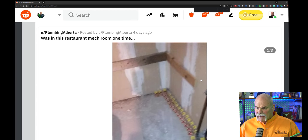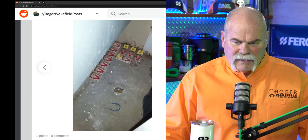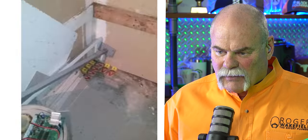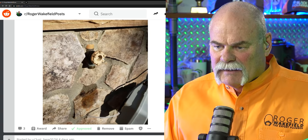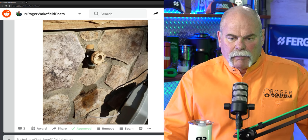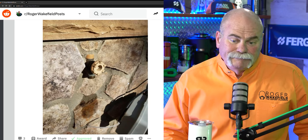Was in this restaurant mechanical room one time. You've got water lines running back down here — doesn't look great, but I love all the mice traps. If you've got a restaurant, you've got to keep the mice away, so they do what they have to do. I completely get it. At least it didn't need a shim — they built this right into the mortar. I don't even know why anybody would do that. If I was the plumber, I'd be mad that the mortar guy did it. It doesn't even hardly look like there's room there to get a hose on it.